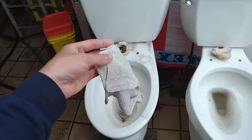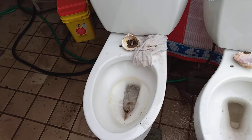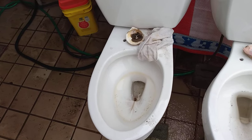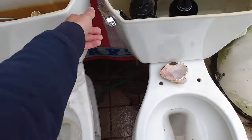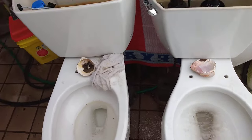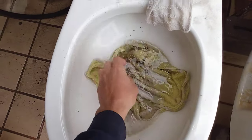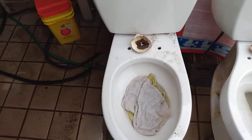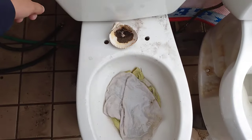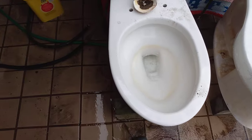Now let's try a washcloth and a dish towel. But first I got to add some water to the bowl. And that did the exact opposite of what I was trying to accomplish, so now I have to add more water to the bowl. So dish towel and a washcloth for this next test. It passed with minimal struggle.